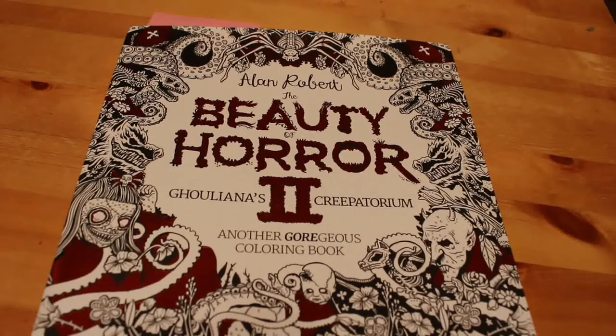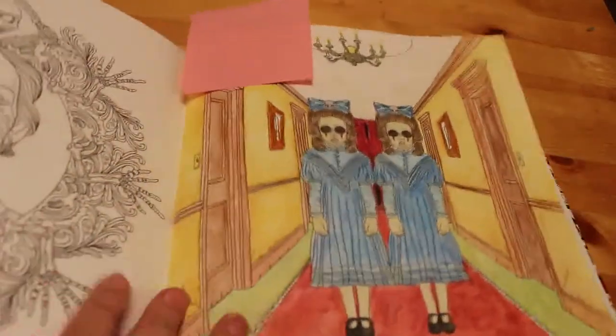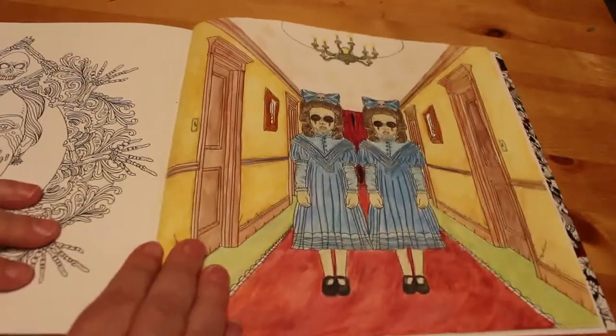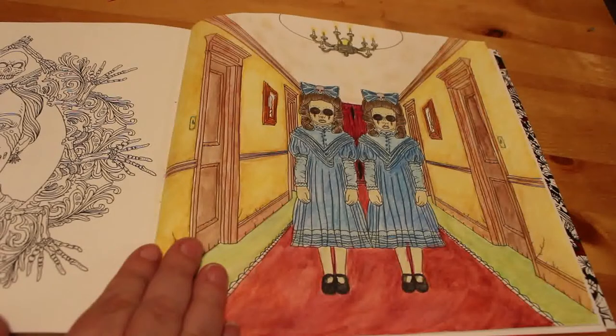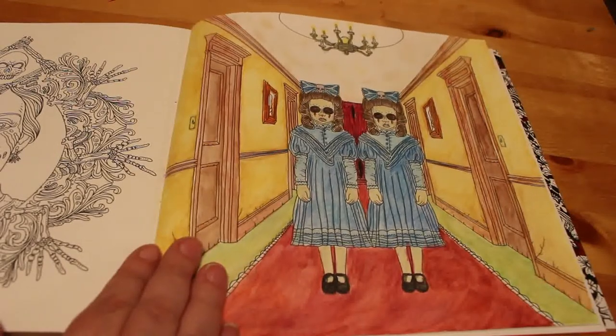The first page we did was the Shining Girls from The Beauty of Horror. We did this along with John over at The Bibliophile Colorist. This was done with W.H. Smith's watercolor pencils and then finished off with the W.H. Smith's normal pencils. I really enjoyed doing this — it took a while but it was worth it, and I'm going to use my watercolors a lot more now.